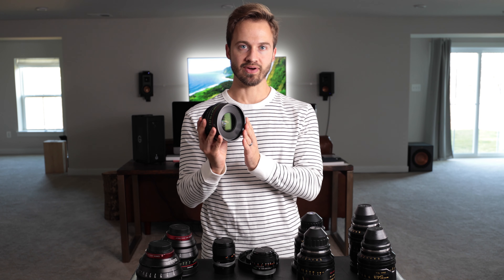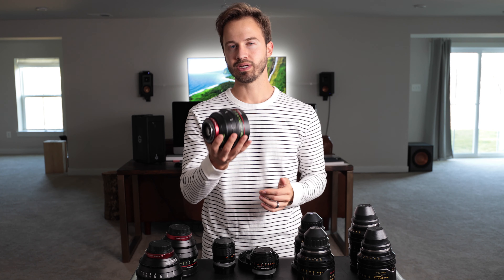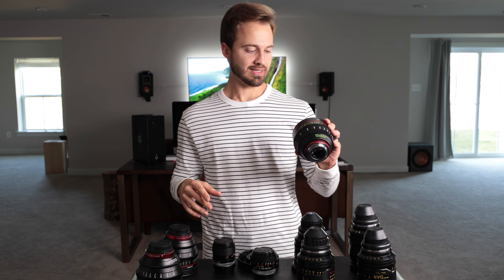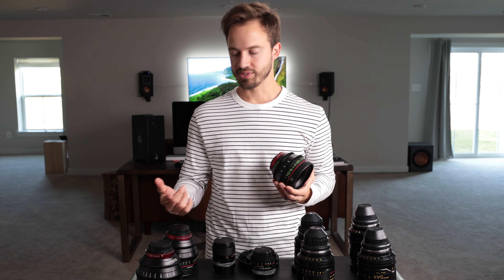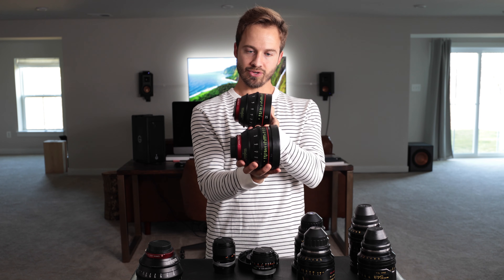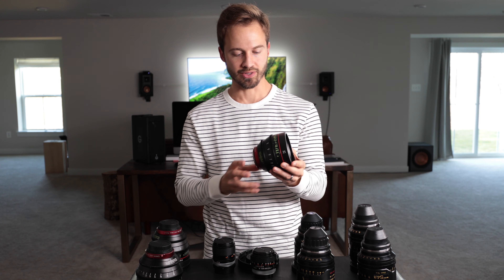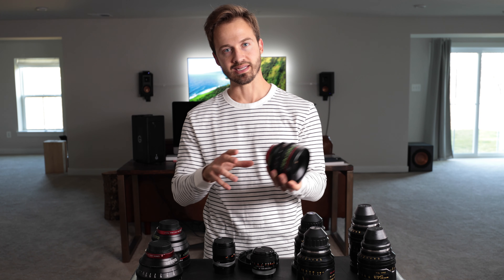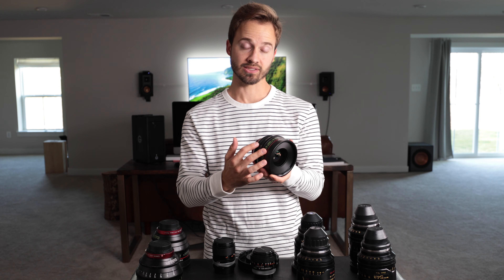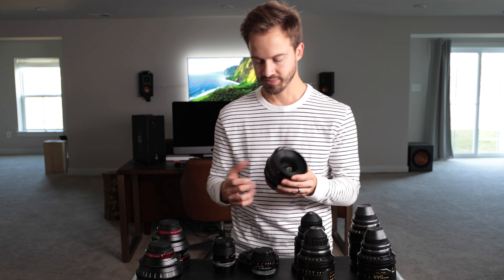What's nice is if you get the 85, the 14 — every lens up to the set — they're pretty close in size and weight. So when you're changing them on your cameras, the teeth are all matched up. If you have motor lens control on your rails, you can literally just take one off, put the next one on, twist it, and your motors should stay in place.